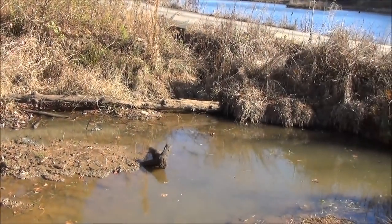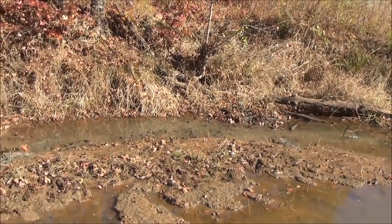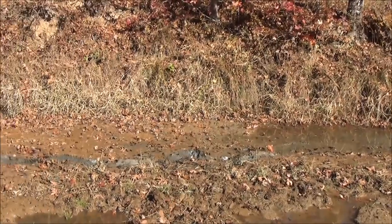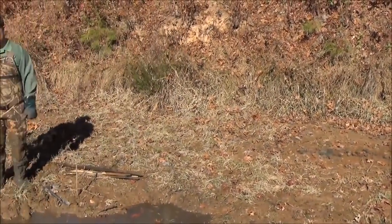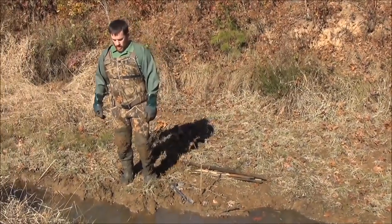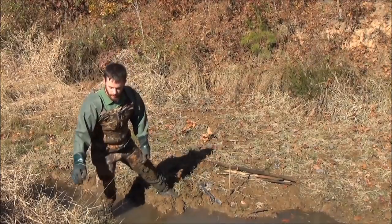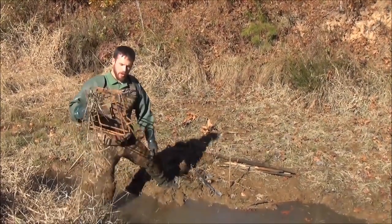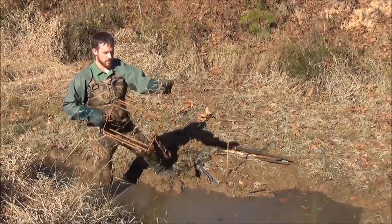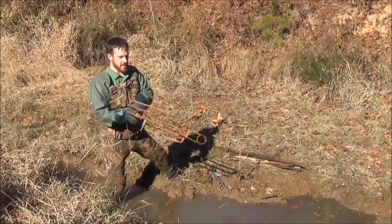We've got a good spot right here where the beavers are coming under the road in the upper end of this pond and using a really good run. This is a good example of a prime spot to set a conibear right in the middle of a run. For today's set, because I've got a wider choke-down point here, I'm going to use our larger, wider-gap super bear conibear kill-on-contact trap.